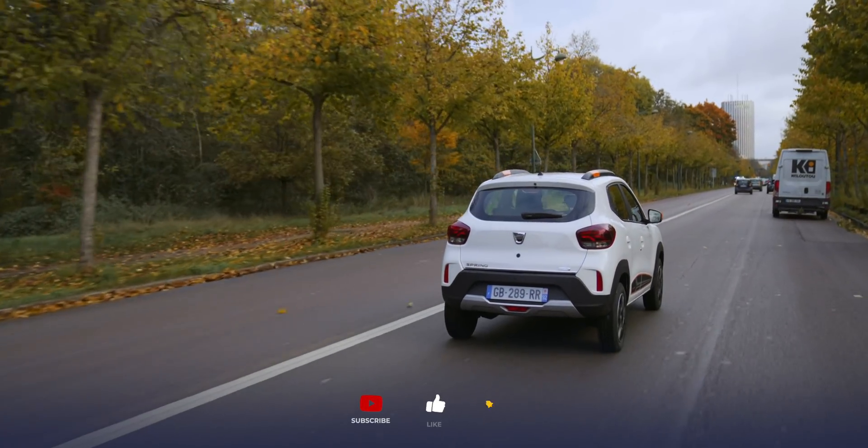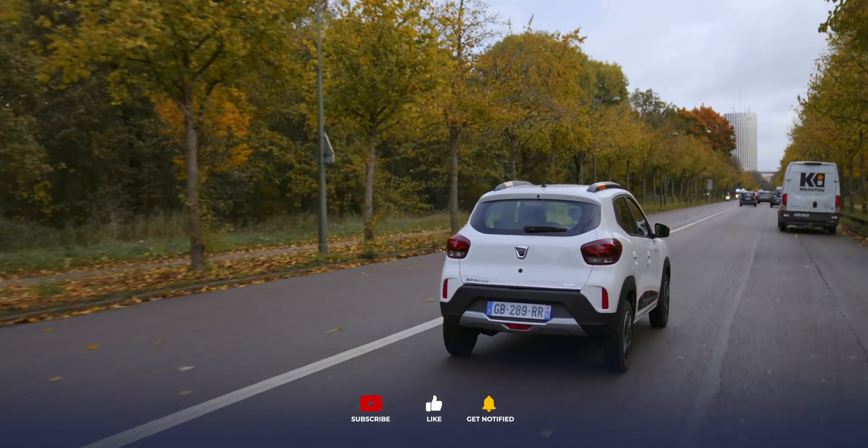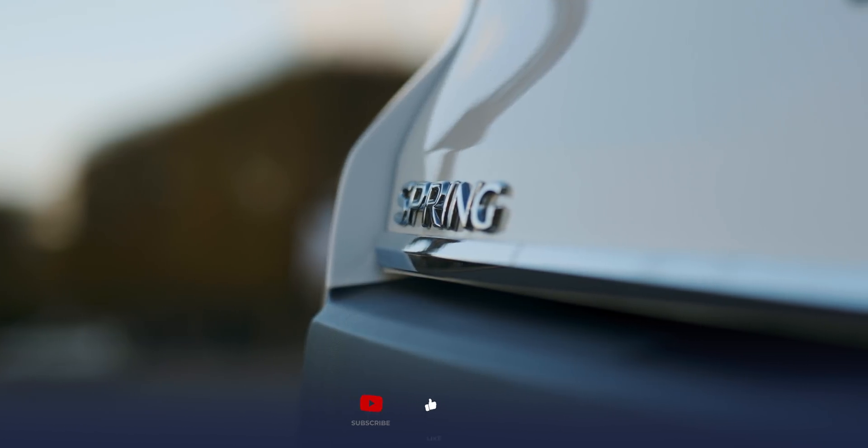We've been spending the last 24 hours driving around Paris in the Dacia Spring, one of your creations and Europe's cheapest electric car. It's actually one of the only electric cars in Europe that you could even use the word 'cheap' to describe. Is it very difficult to make a cheap electric car, or is everyone else just making it look difficult?